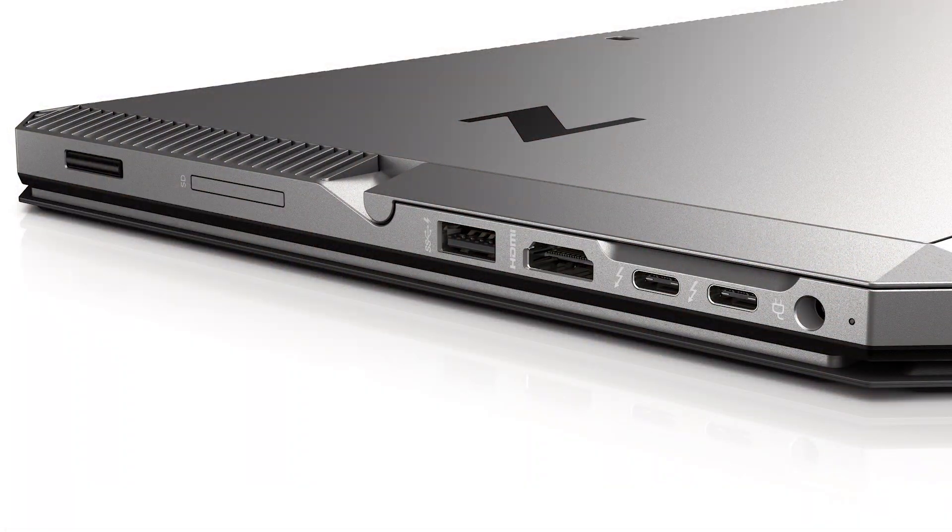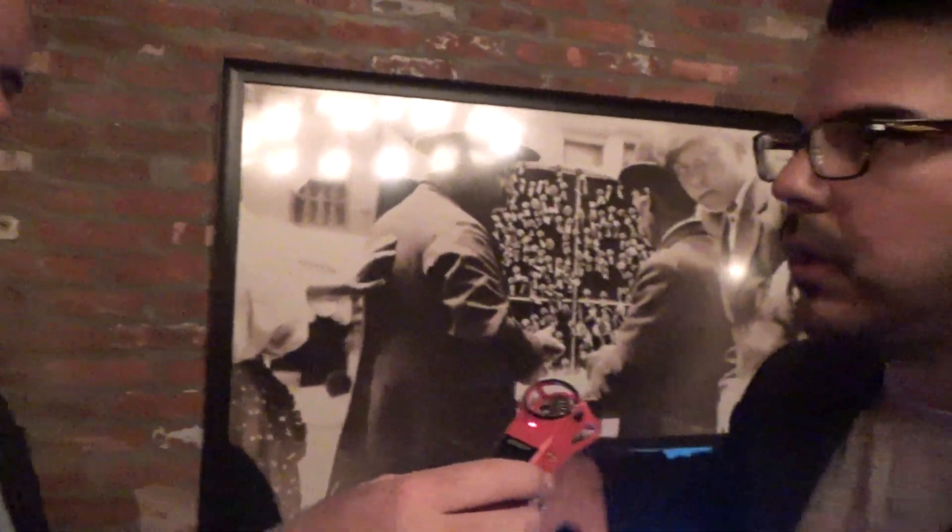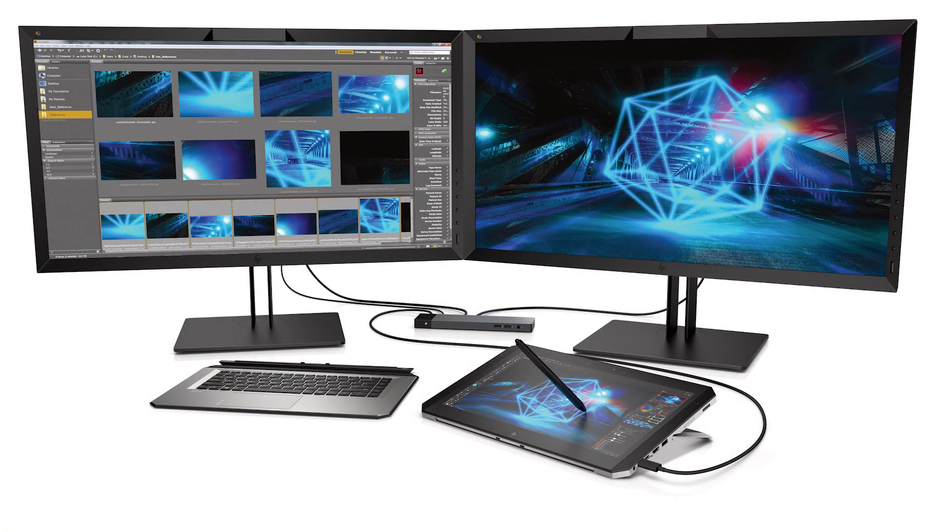It also has two Thunderbolt 3 ports, so you can hook in hard drive arrays, external GPU, accelerators, and DreamColor displays — very scalable connectivity. With dual Thunderbolt 3 ports, you're able to connect external storage arrays. If you're a photographer or video editor, you can do 4K file playback and transfer seamlessly with the 40 gigabits throughput. You can also connect a Thunderbolt docking solution and connect up to five displays on the HP ZBook X2.